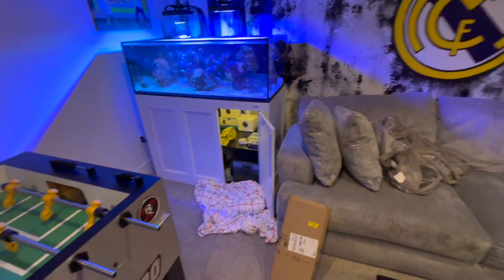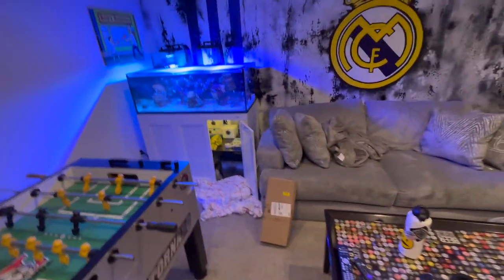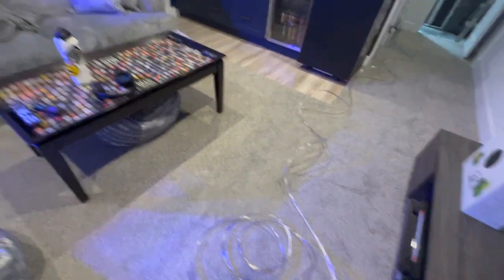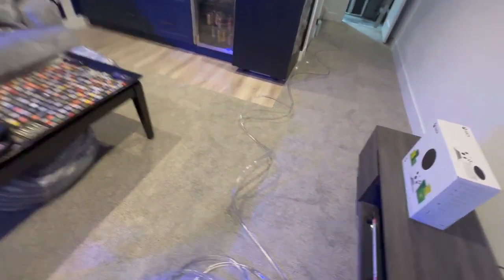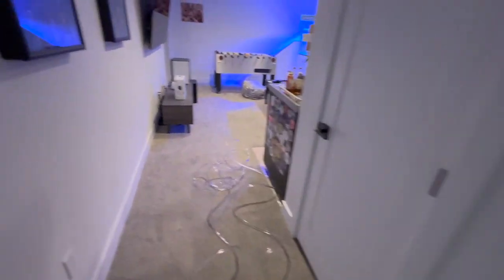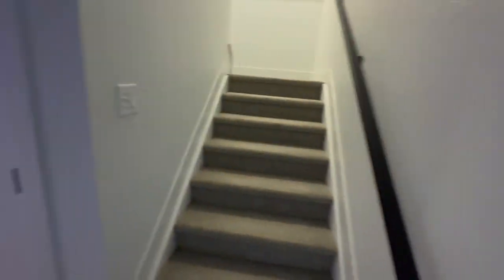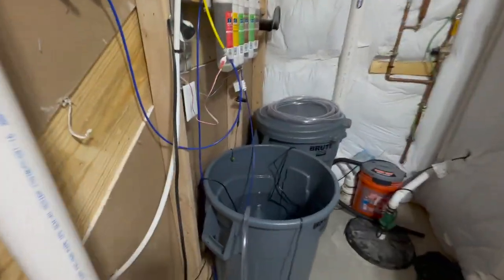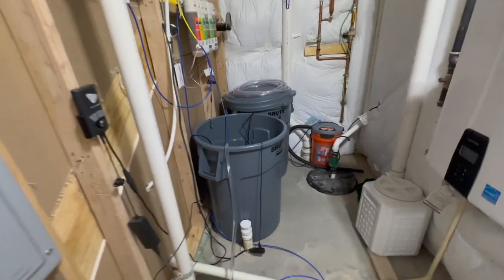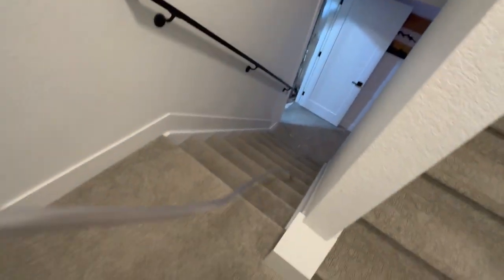I also wanted to show you guys - as you know, I do have a 25-gallon peninsula Water Box upstairs, and I do the exact same thing. This hose was a little bit longer; I cut off like six feet because it was too long to work for the 25-gallon upstairs. Since I've filled out my ATO container downstairs and I still have a lot of RO water - probably half of that Brute trash can - I figured since I already have the hose and everything connected, I'll just bring this hose upstairs to fill up my 25-gallon.